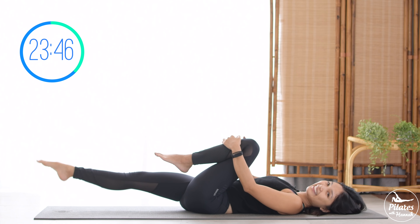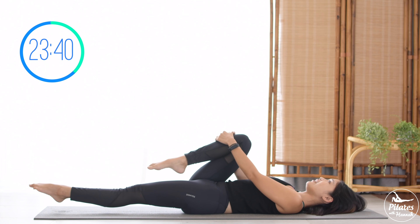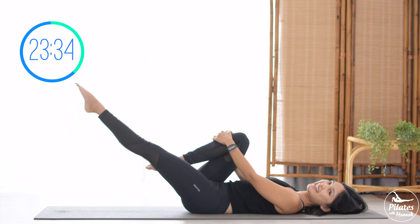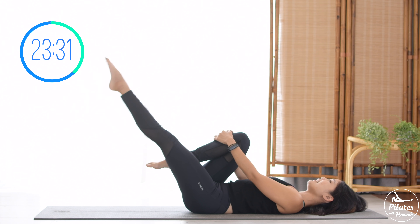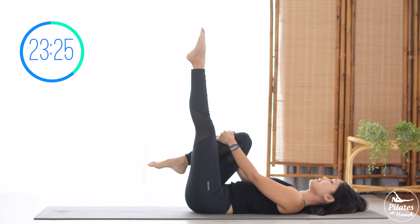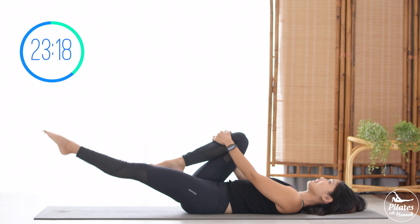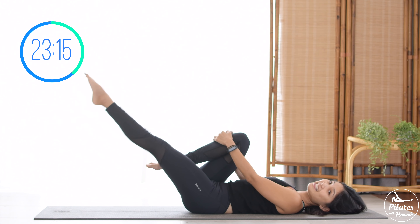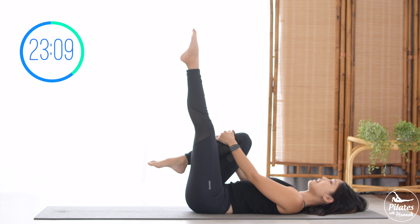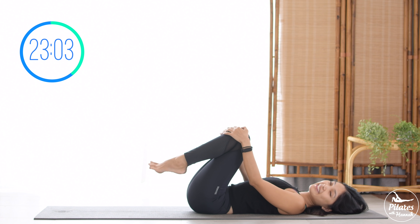Last one. Slowly bend your knee to your opposite side, lengthen it all the way up and down, lift and down. Squeeze your thighs, really press your hips down, pull the belly button in. Ten times with your own breath, inhale and exhale. Nine, keep breathing. Eight, seven, six and five. Four, belly button in. Three, two, and last one. Slowly hug your knees to your chest, rotate your ankles and then reverse. Inhale deeply to your nose and exhale deeply to your mouth.